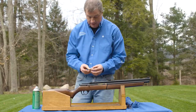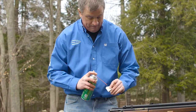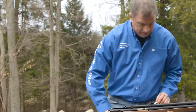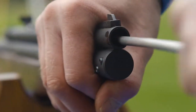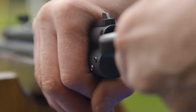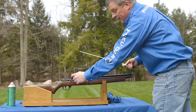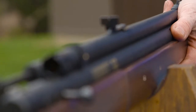We're going to go ahead and just take a 2x2 pad, put some oil on it, and slide it right through. Pop it out. You can clean it from this end, but when you push your patches through, they always catch in this slot. So we'll go ahead and do another one.